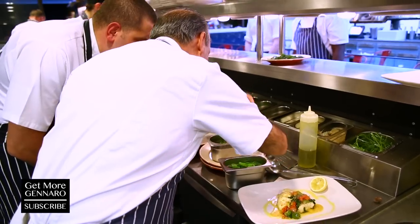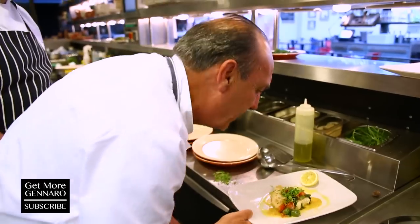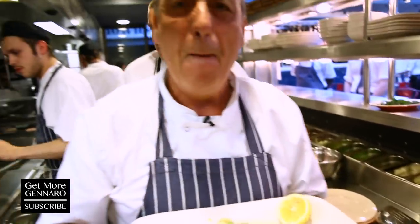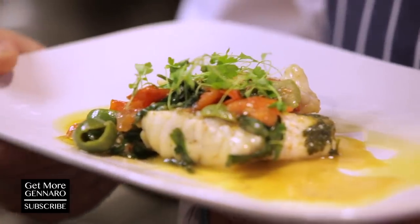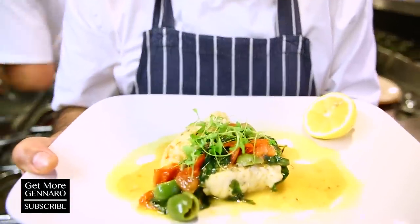Fresh parsley on top. This is monkfish with tomato, olives, capers, a splash of wine, and a little chilli. Oh my, my.